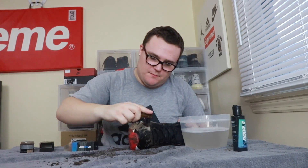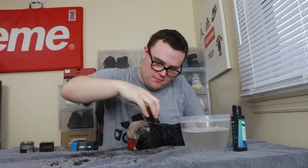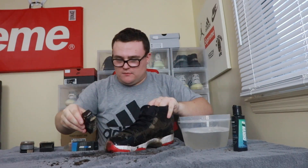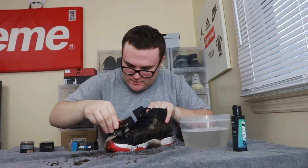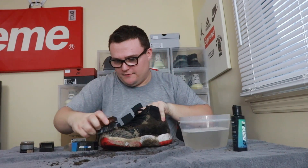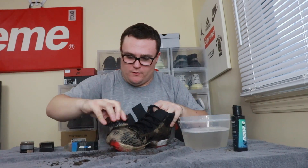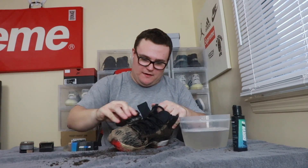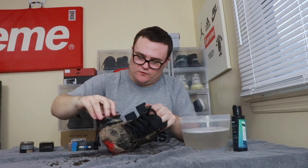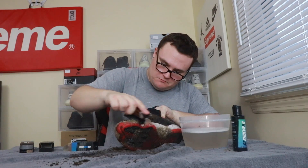The more suds and soapier it gets, the better — it means the solution is doing its job attacking the dirt, grime, and mud. Get it soapy and foamy. It's gonna make a mess, so I highly recommend having towels nearby. Make sure you're doing this in a spot where you're not worried about the mess. Use a good amount of solution, but let it do its job — don't be scared but don't overdo it.